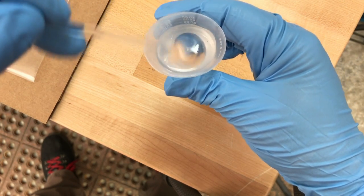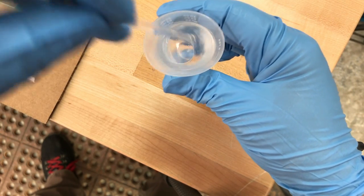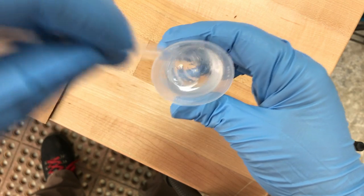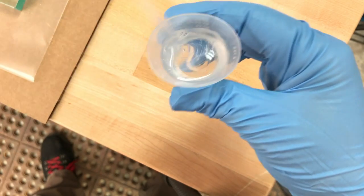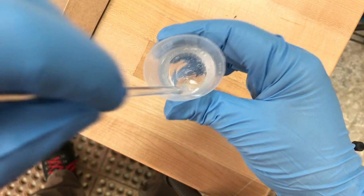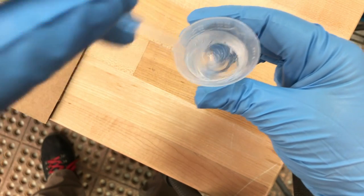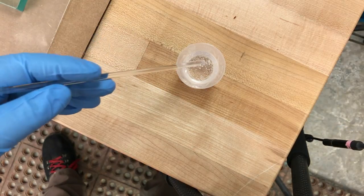As you mix, you'll create a lot of bubbles — this is the biggest problem a lot of people have with Hextel. The easiest thing to do is just let it sit. One of the advantages of Hextel is that it's an extremely slow chemical reaction, so if you let it sit for an hour or two, it will degas on its own and all the bubbles will rise to the surface and disappear. If you don't have two hours, you can also set up a vacuum pump system.